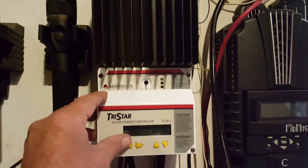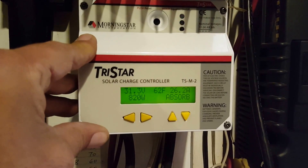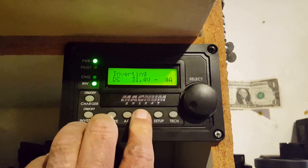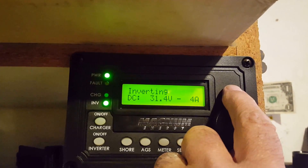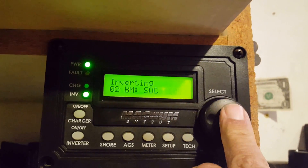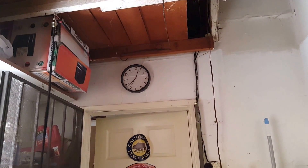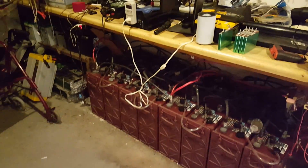Now let's check my batteries — see what they're doing. We're in absorb mode, 31.3 volts, 26.2 amps, 0.4 amps load. We're at 100% — fully charged. At 12:30. Thanks for watching guys, be safe.